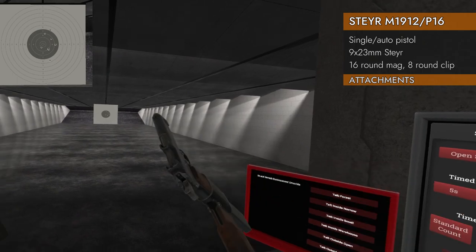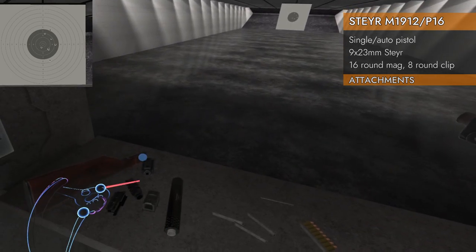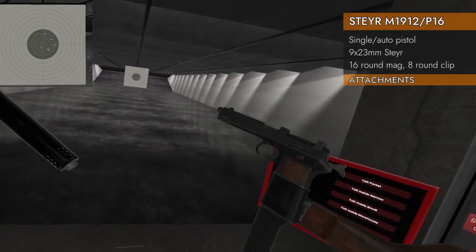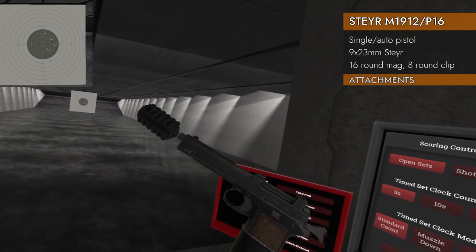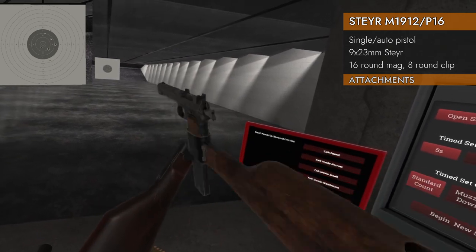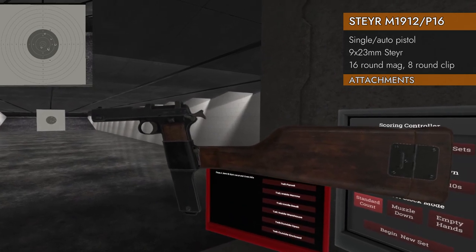Let's see what attachments will fit. Needless to say, there are no rails, so you get no red dots and no lasers. No compensators, no suppressors, and no barrel extensions — you can't put anything on the end of that barrel. It already has a stock, but you can't put a stock on the stock either. So you get a stock, and that's it.